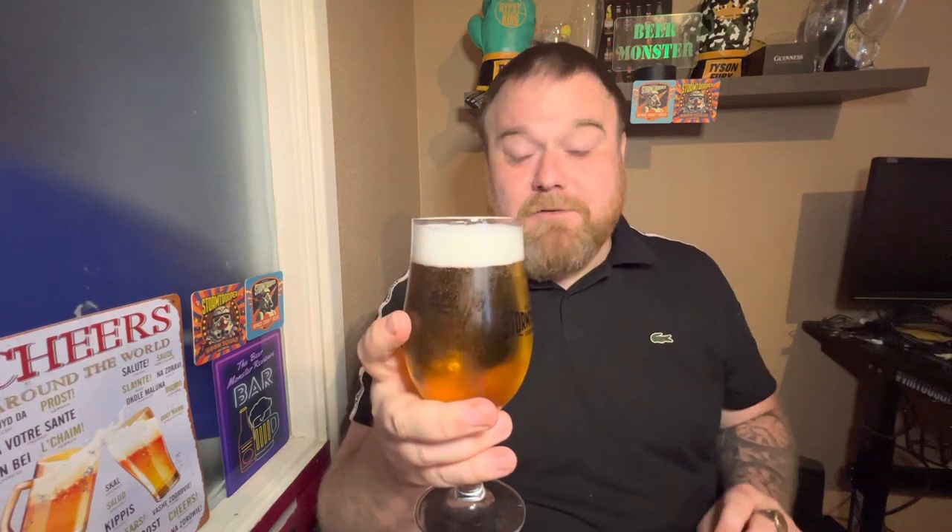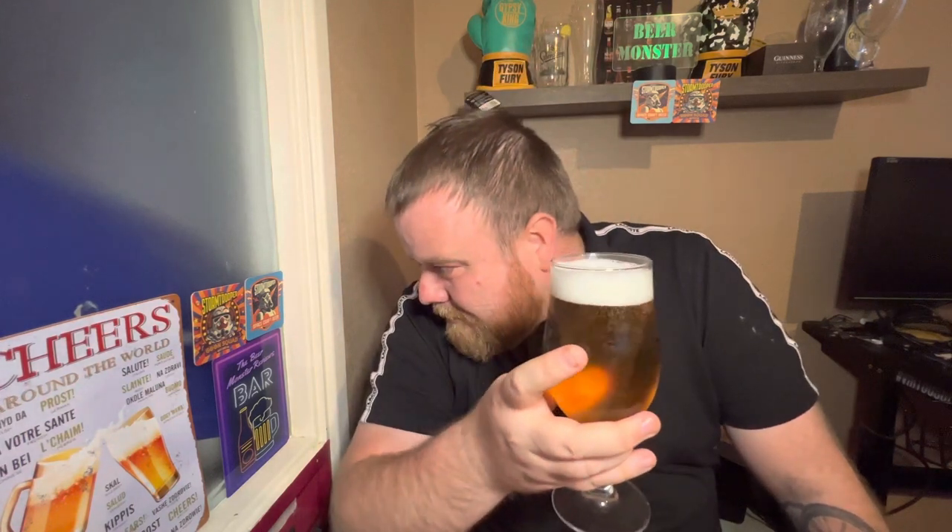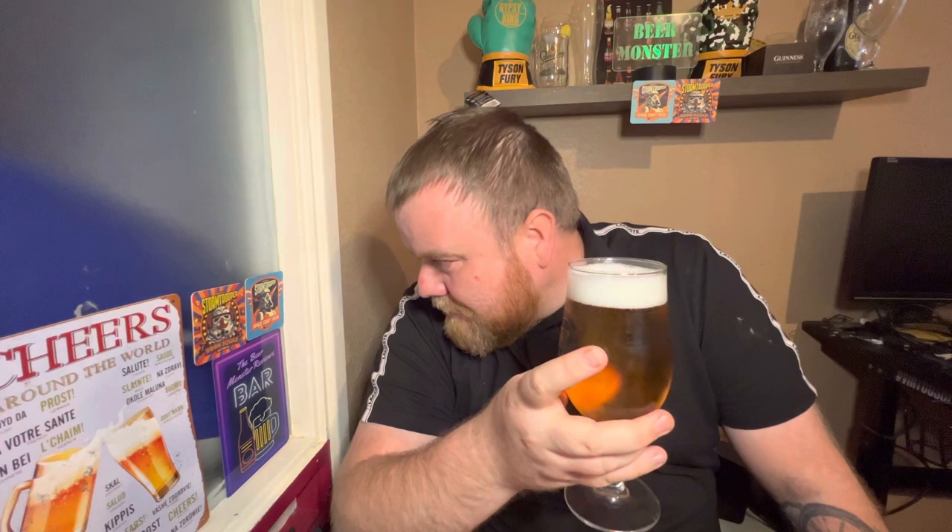I'm looking forward to tucking into this now, and hopefully it tastes as good as it smells, because it smells absolutely lovely for a lager. Lagers are not really known for having much aroma but this one has a very nice aroma. Alright, let's have a taste — cheers in Italian: salute! Cheers everyone. Mamma mia — completely, completely different league to the UK one.